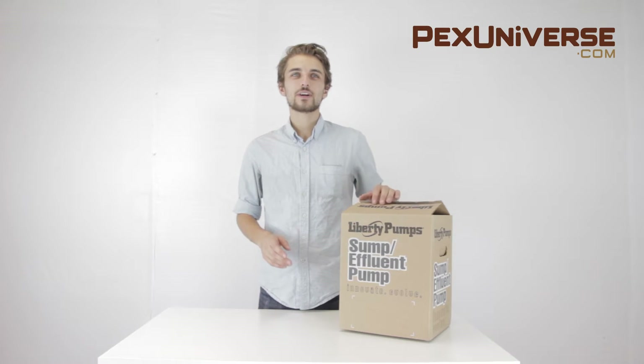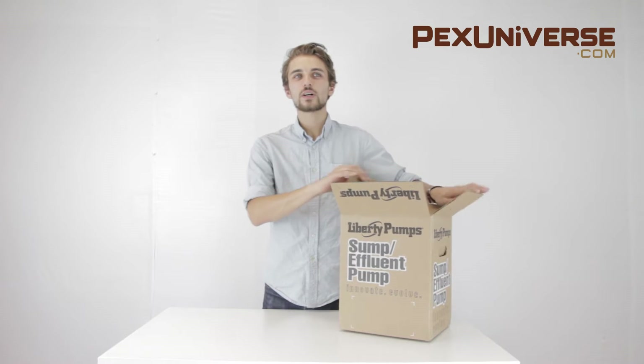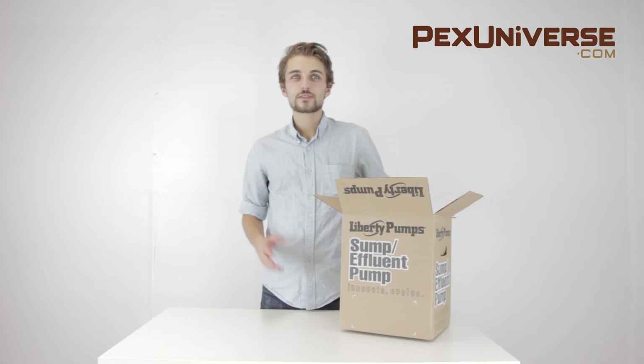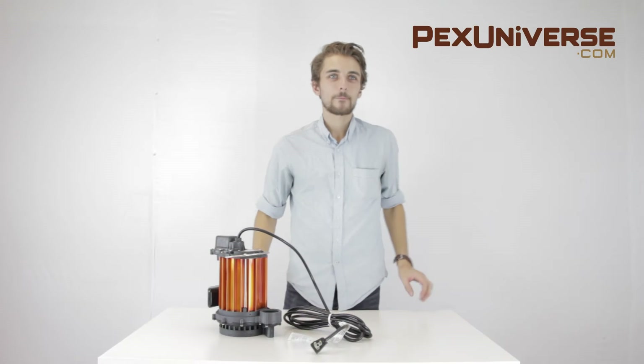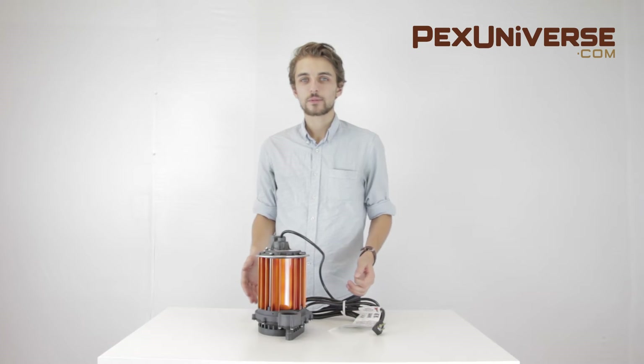This dynamic product is a one-third horsepower automatic submersible pump with a magnetically operated vertical float VMF switch and 10-foot power cord. It can operate in a smaller 10-inch diameter sump pit.